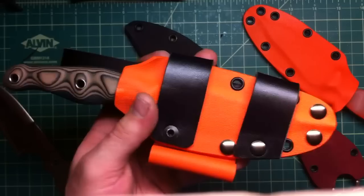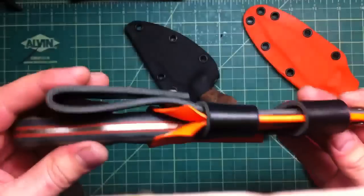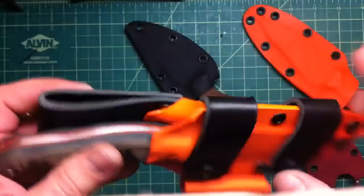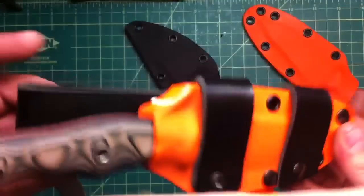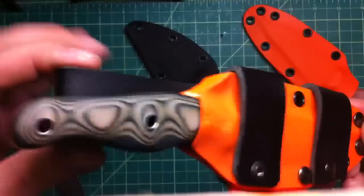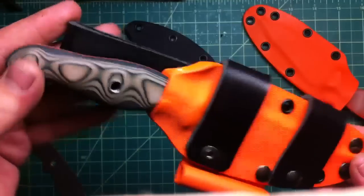I like how that orange goes with the black. I'm not the leather master — I didn't do any burnishing or anything, it's really raw — but it's a nice thick leather that will last a long time if you take care of it.